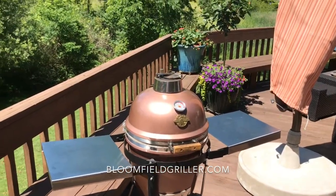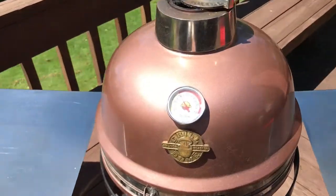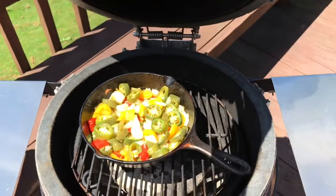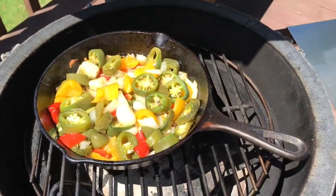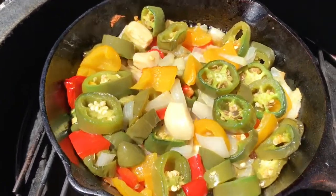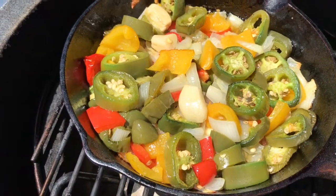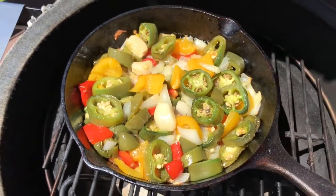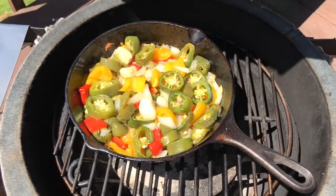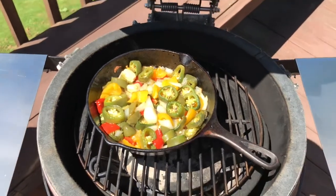Hi, this is Bloomfield Griller. What a beautiful day today. We're grilling — actually barbecuing. We've got the little Kamado at 300–350 degrees and we got a cast iron skillet in there with a mix of onion, garlic, jalapeno peppers, and bell peppers. We're going to cook this and let it cool off, then put it in the blender and make a pepper paste, which we will use when we cook.